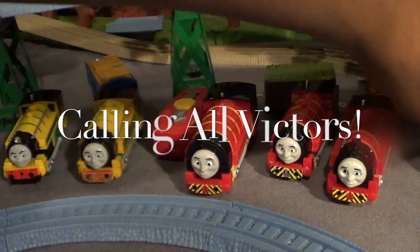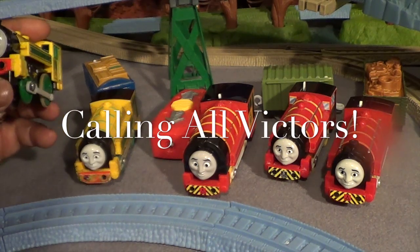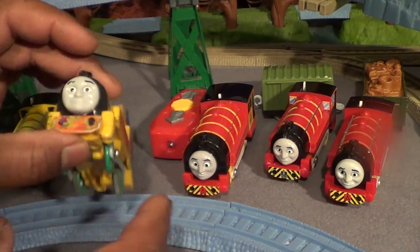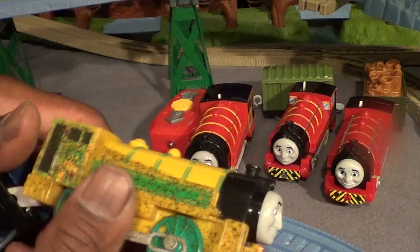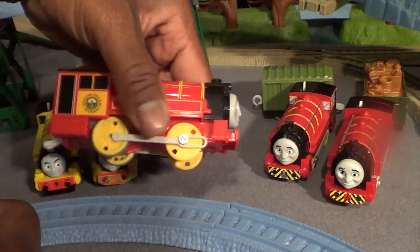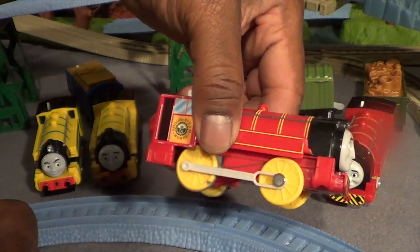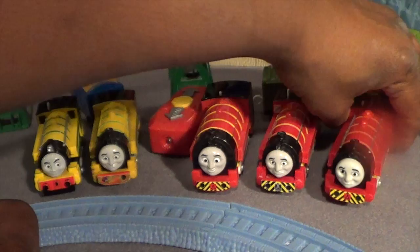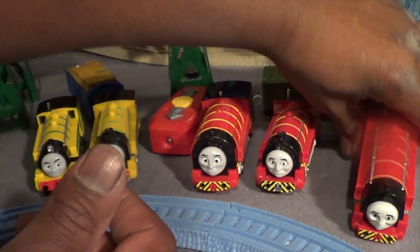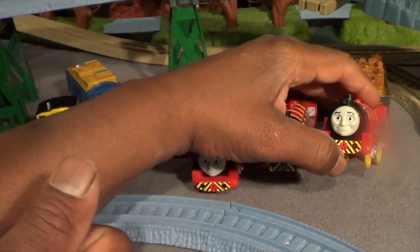Here's the play rail Victor, here is the track master talking Victor — the dirty yellow one — here is the new remote control Victor we just pulled out, here is the original Victor that's now a light-up Victor, and then we also have the old remote Victor. That's a lot of Victors — somebody else at Fisher-Price likes Victor too!